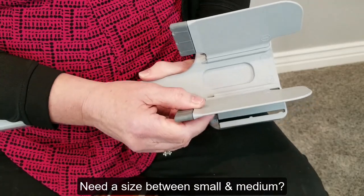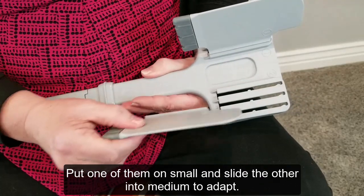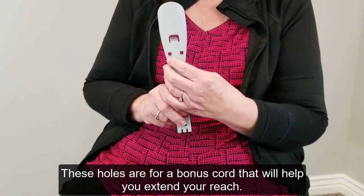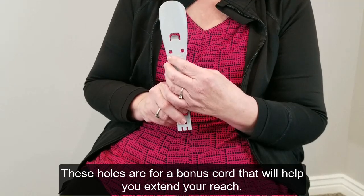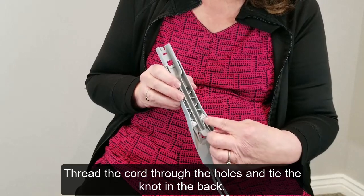If you need a size between small and medium, put one wing on small and slide the other into medium to adapt. These holes are for a bonus cord that will help you extend your reach. Thread the cord through the holes and tie the knot in the back.